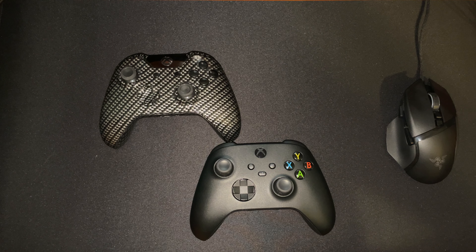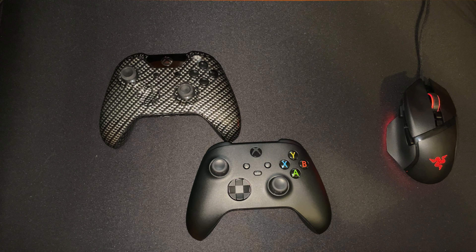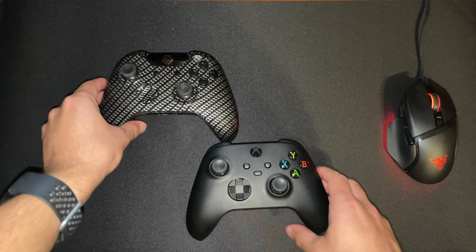Alright, welcome everybody to my first ever YouTube unboxing. Not sure how I got to this position, never really thought I'd be in this position, but that's not why I clicked on today's video. The reason I clicked on this video: Xbox controllers.